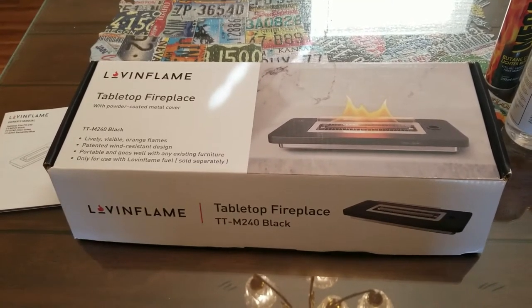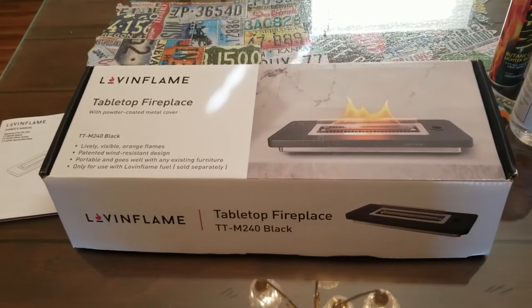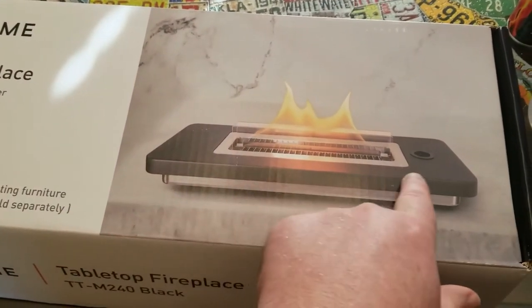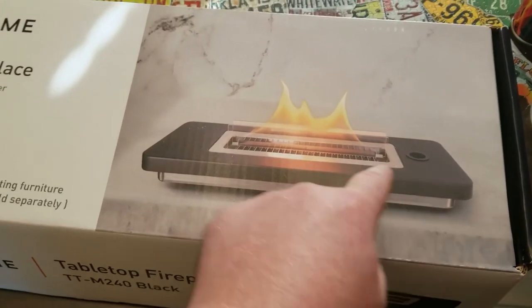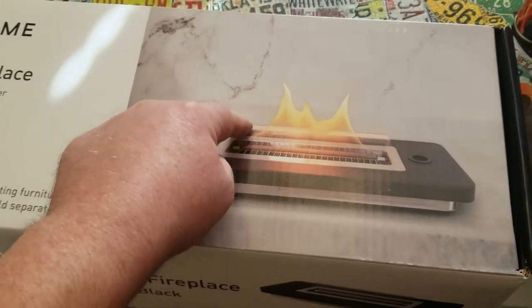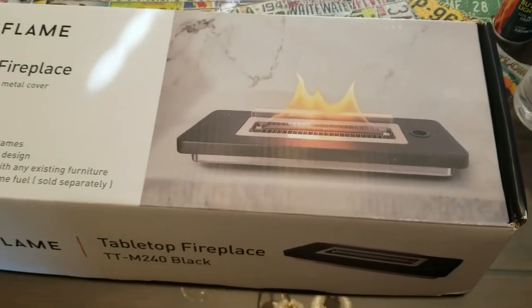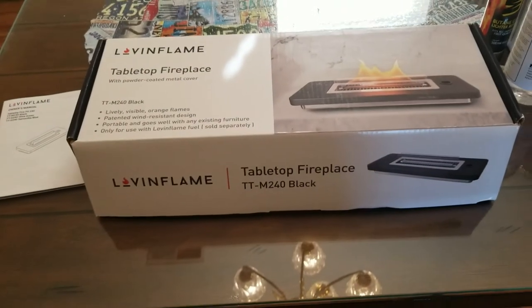It does come in three different colors: black, green, and blue. When I say three different colors, I'm referring to the trim that goes around the stainless steel piece in the middle and around the stainless steel tanks, so you can get it configured in those different colors.